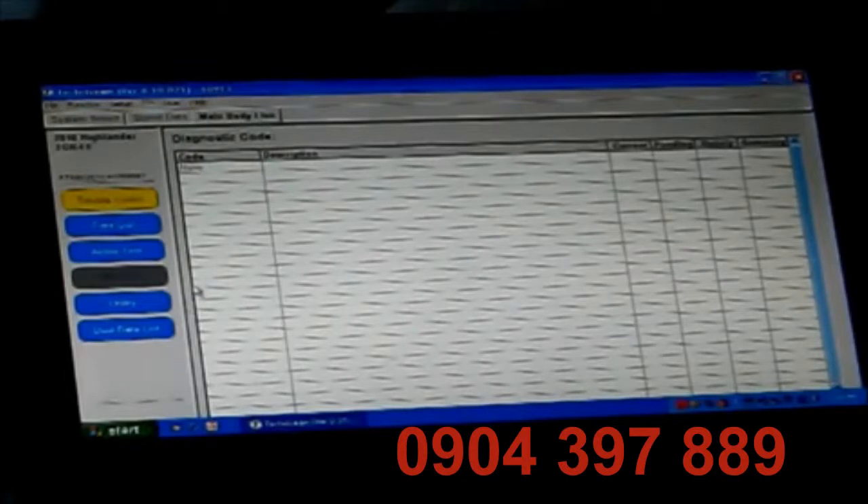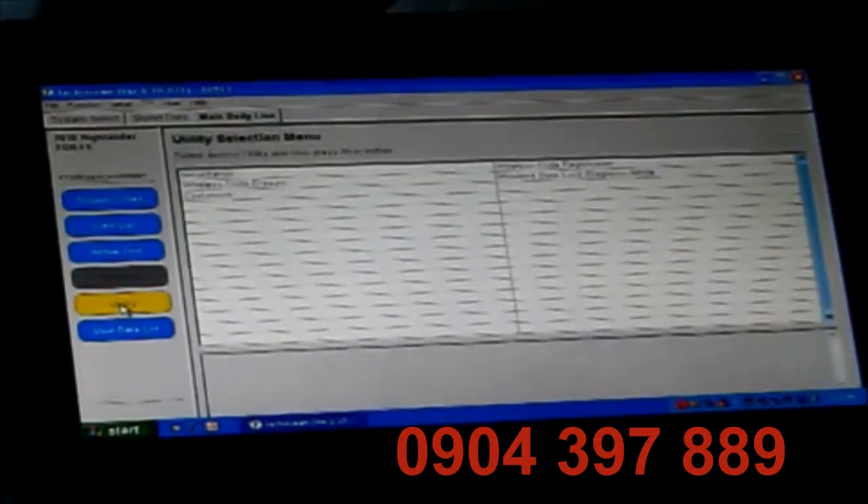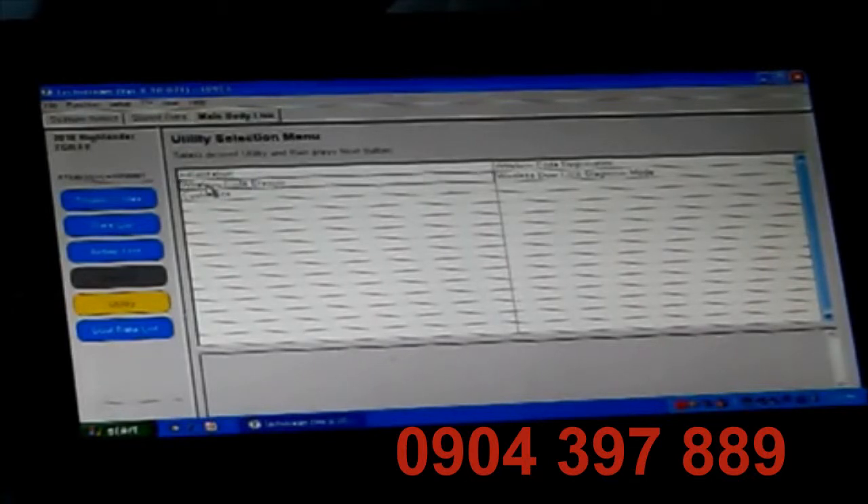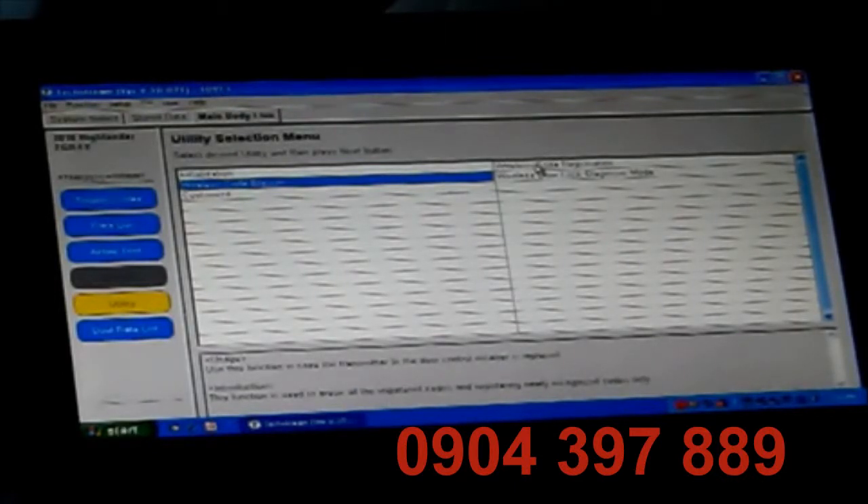Once inside the main body ECU, we're going to come down here to Utility. I'm going to try to read these screens off to you because I'm almost positive you won't be able to read them on the video. We've got several options here. The ones we're concerned with are Wireless Code Eraser or Wireless Code Registration.